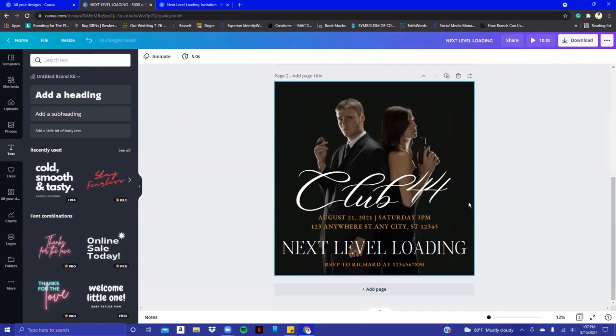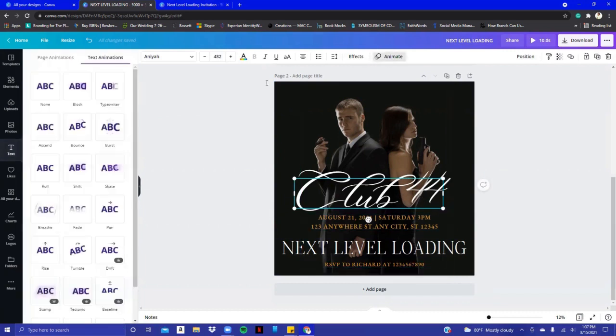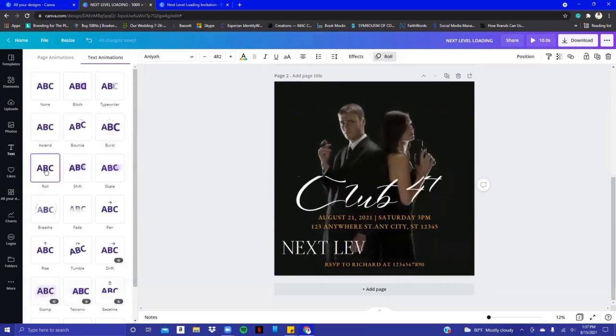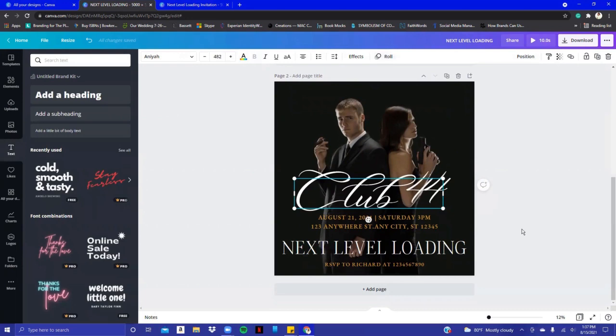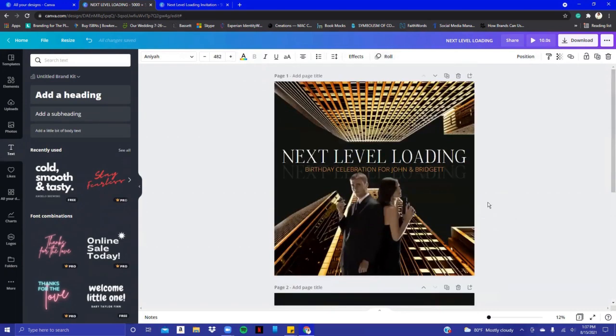This is the second part of the invitation. With this particular text box, I'm going to click Animate and choose Roll — you can kind of see how it rolls in.